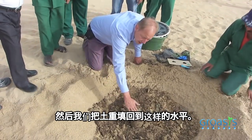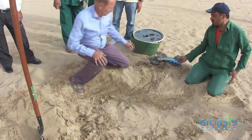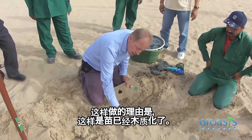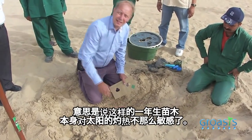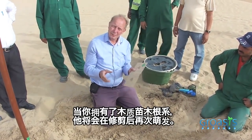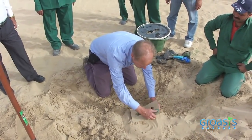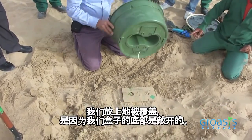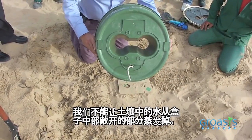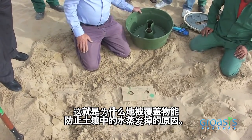Then we put the soil back until this level. As you've seen, we've used plants of about one year old. The reason is that these plants have wood, which means they are less sensitive to the heat of the sun. The same is with the root system — when you have a woody root system, it will re-sprout. We put the carton cover because the bottom of the box is open, and we do not want the water to evaporate through the middle. This part is actually protecting the water that's in the soil from evaporating.